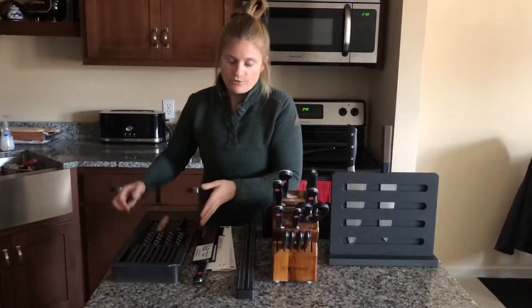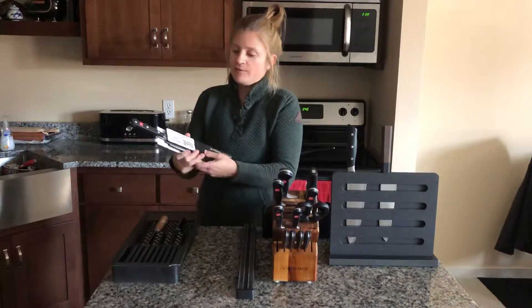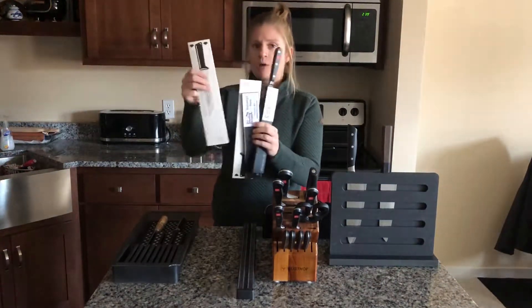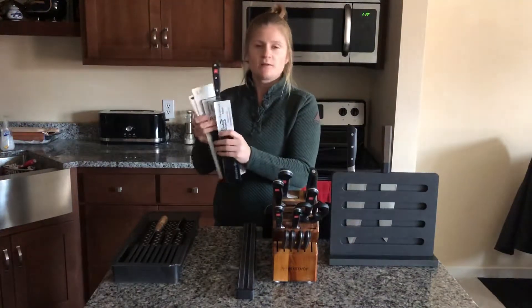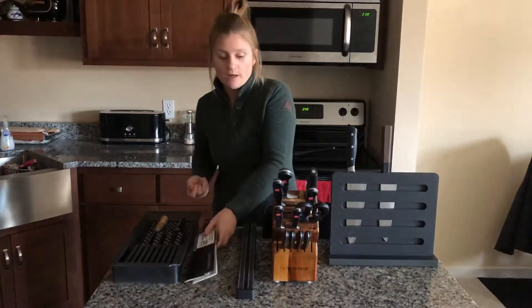Also, if you just throw them in your drawer kind of haphazardly, it's still nice to have something on your knives. They have plastic sheets and cardboard sheets which just protect that edge of your knife so they don't get all scratched up and dull really quickly. So those are a great option as well.